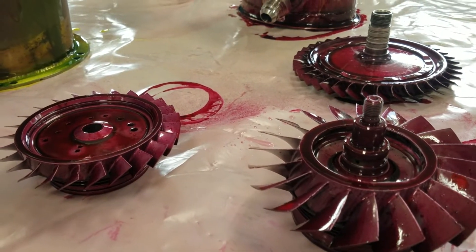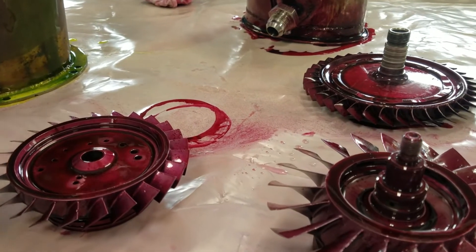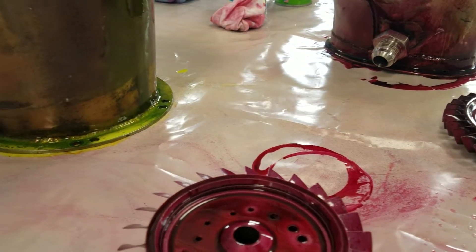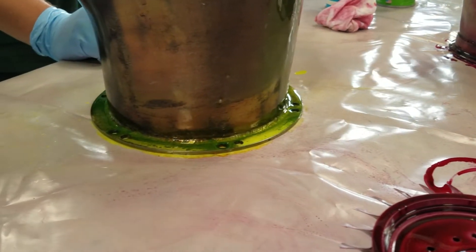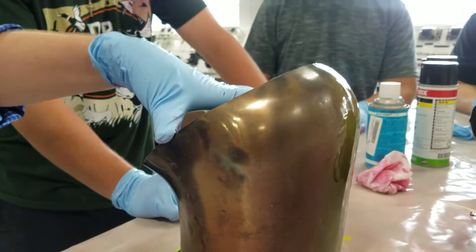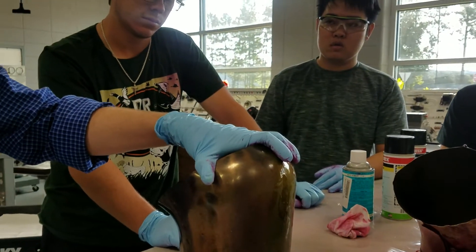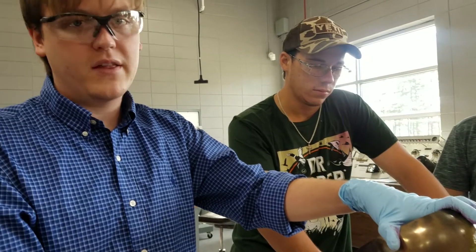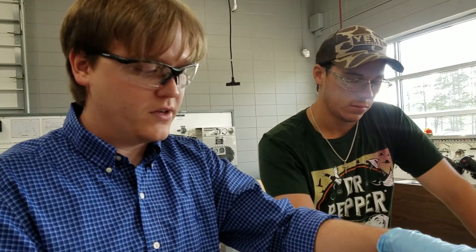Right now we've got these samples of visible penetration on these metals, and right here we've got our sample of fluorescent penetration on this metal. We're letting our dwell time set up, which is up to 30 minutes, and after that we're going to remove the penetrant and apply the developer, and then afterwards we'll inspect the materials for defects.